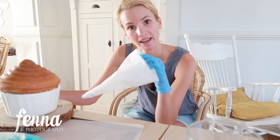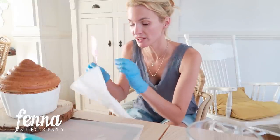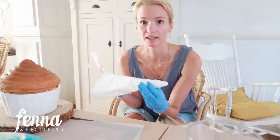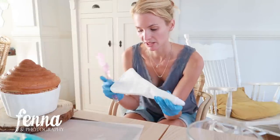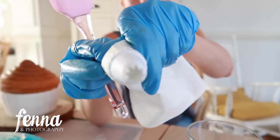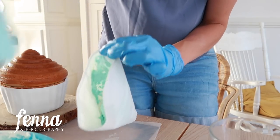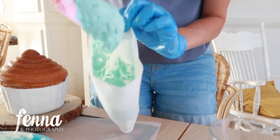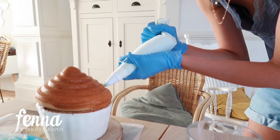Now I'm going to fill up my piping bag and try to make roses. This is a fabric one — it's reusable, I got it at HEMA. You can boil it clean or wash it at 95 degrees in your laundry machine. It's cotton on the outside and plastic on the inside with a changeable tip. I made icing before with icing sugar and butter but you could still see the sugar granules — this buttercream mixture is just completely smooth.